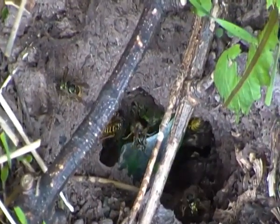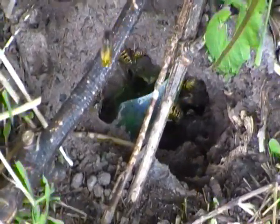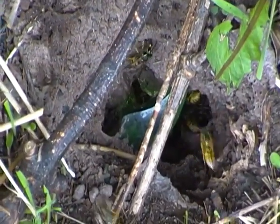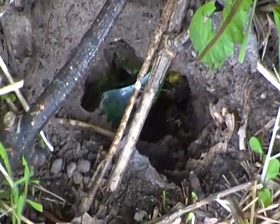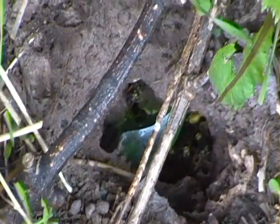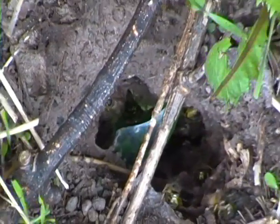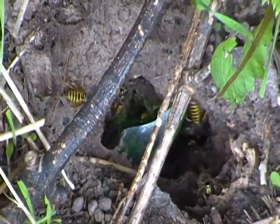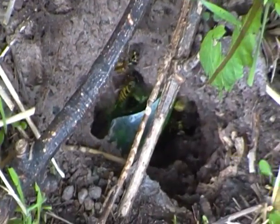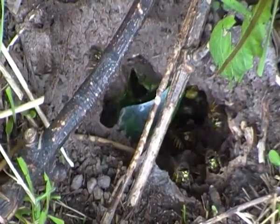And there's still plenty flying in and out of that nest. During early spring, the queen common wasp lays some eggs, usually under a burrow like this one, or in a hole in a hollow tree, or occasionally in attics and garden sheds.